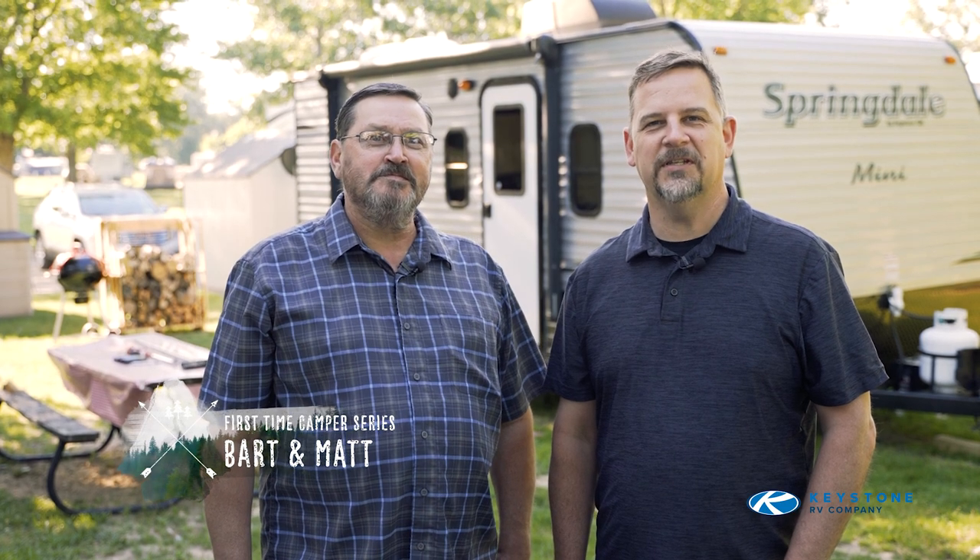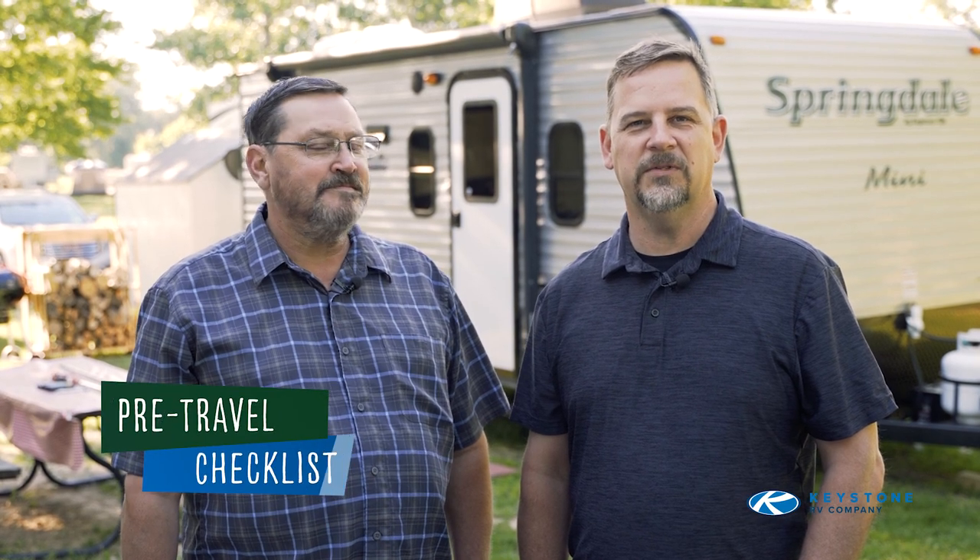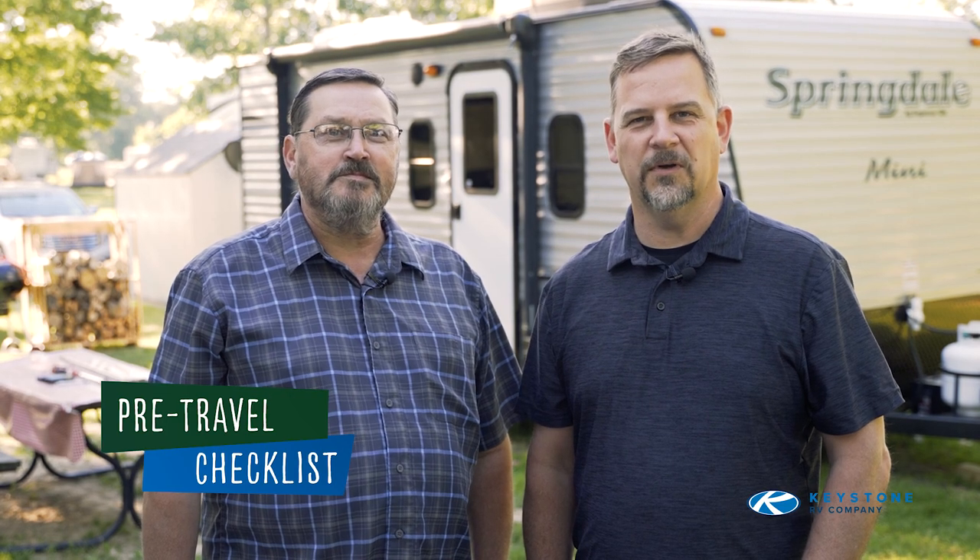Hello, I'm Matt Arndt. And I'm Bart Taylor. Welcome to our First Time Camper Series. We know camping can be overwhelming in the beginning, so we have put together a series of videos to help first time campers like yourself. Today we're going to talk about developing a routine pre-travel checklist that will make your camping experience smoother and much more enjoyable.